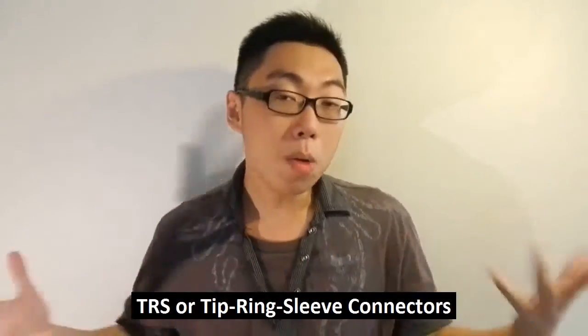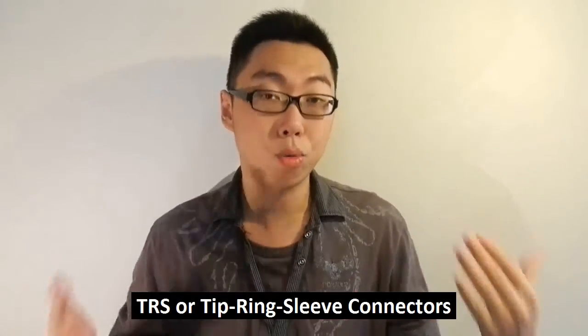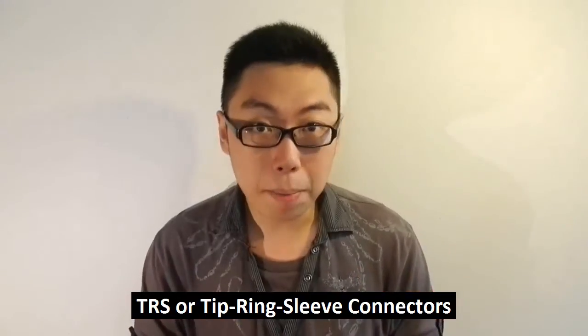Hello and welcome back to Friday Minis. Now you may have heard of a term that is often associated with the plugs of earphones. You may have seen it in the form that goes TRS, or you may have heard of the full unabbreviated version of it, which is tip ring sleeve. What exactly does that mean? What exactly is that describing?